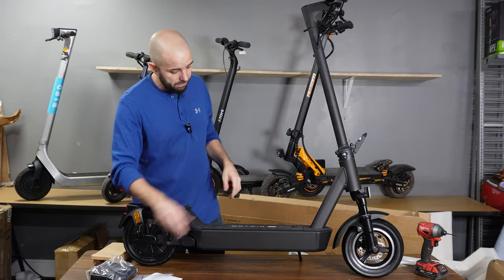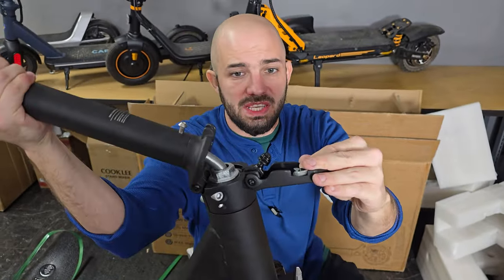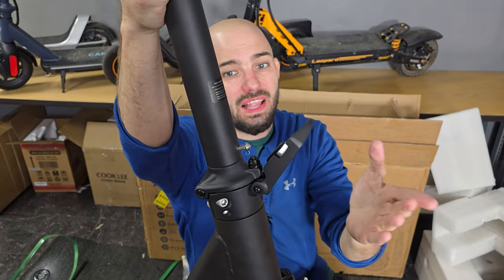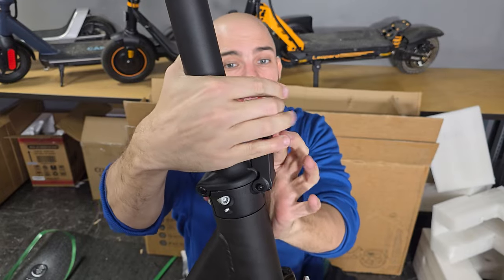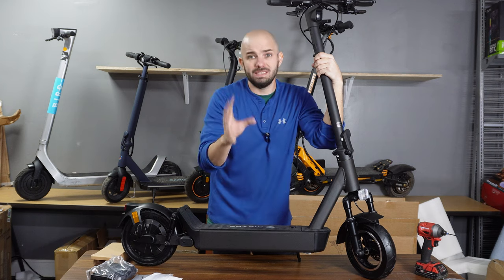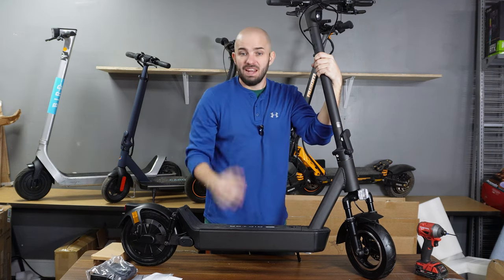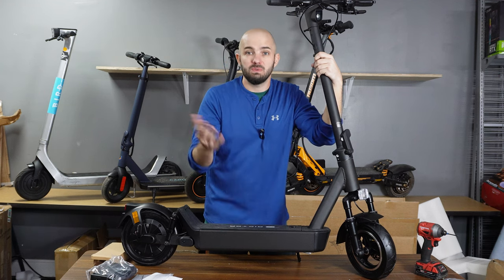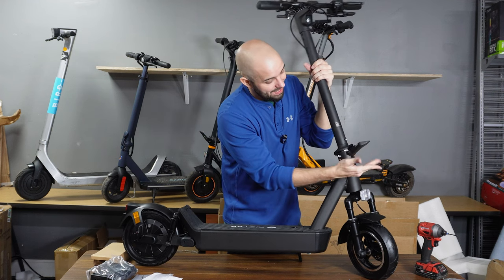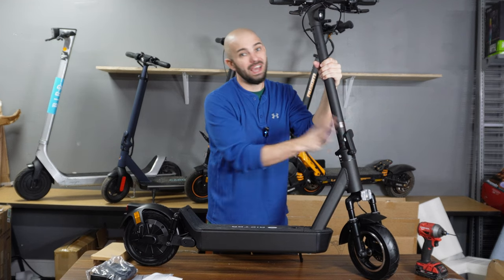Starting up here at the front, this is the latching mechanism. As you can see, it's a double latch — as it goes up it's going to clip in, saving you a lot of hassle so you don't have to worry about holding it until you do the final latch. This one clicks in super nice, meaning I didn't have to force it. A lot of the lower budget scooters you sometimes need two hands to lock those. This one is effortless.